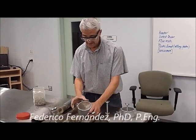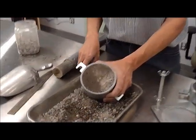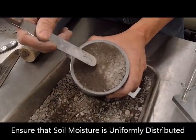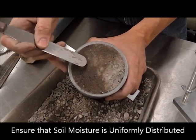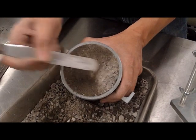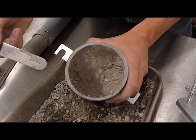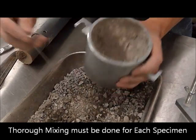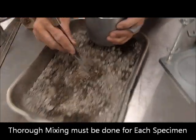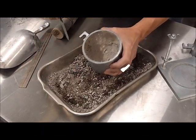Having completed the test, it's important to take a look at the material afterwards. We're going to take a water content here, but I won't bother with that because you can see that the moisture is not representative. Wherever I took it from, it's quite different here than it is there. So this test is evidencing that we didn't spend enough time mixing the material properly.